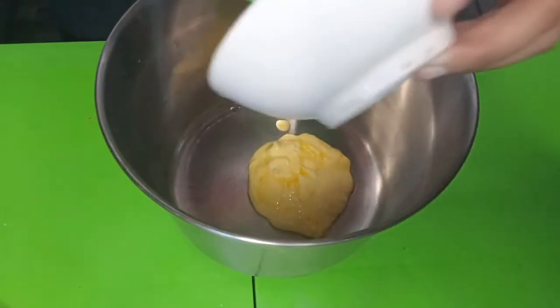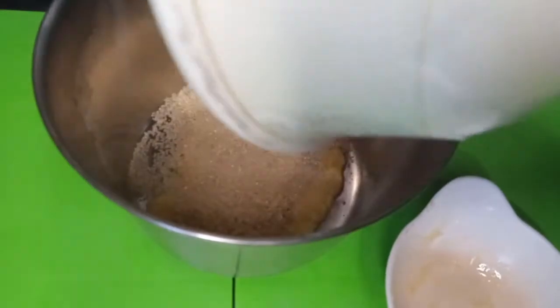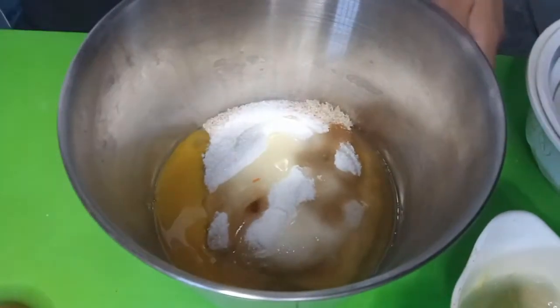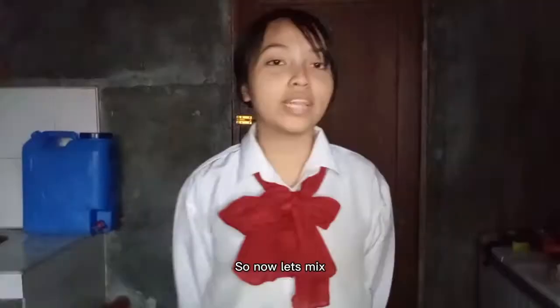First, put the butter in the mixing bowl. Next, add the brown sugar. Next, the white sugar. Next, the egg. Next, the vanilla.